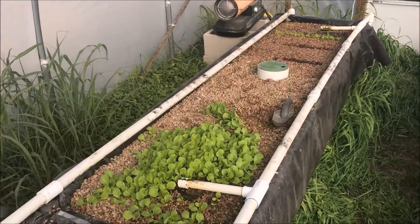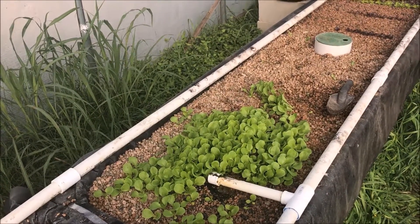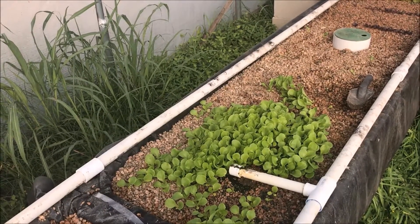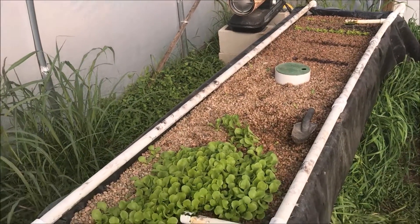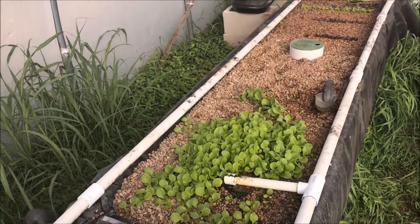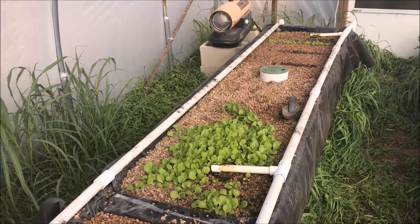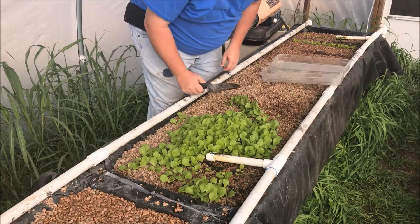In this bed we've got lettuce that is Paris Island and Nevada lettuce — it grows into heads. I've got some seedlings over there at the end and we're transplanting that today. It's a nice cool day today, so we're going to transplant it. I'll show you how I pick that up and how we transplant.